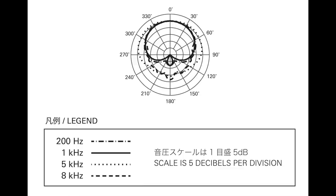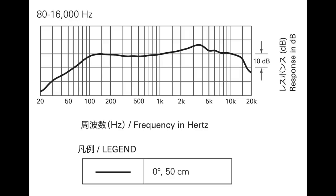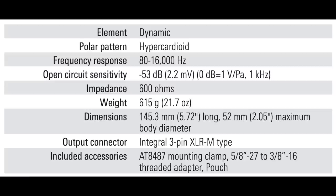On the rear of the microphone you will find the XLR port, and this microphone is made in Taiwan. As far as the specs, it has a hyper-cardioid polar pattern, a frequency response of 80 Hz to 16 kHz, a sensitivity of around negative 53 dB, and an impedance of 600 ohms.